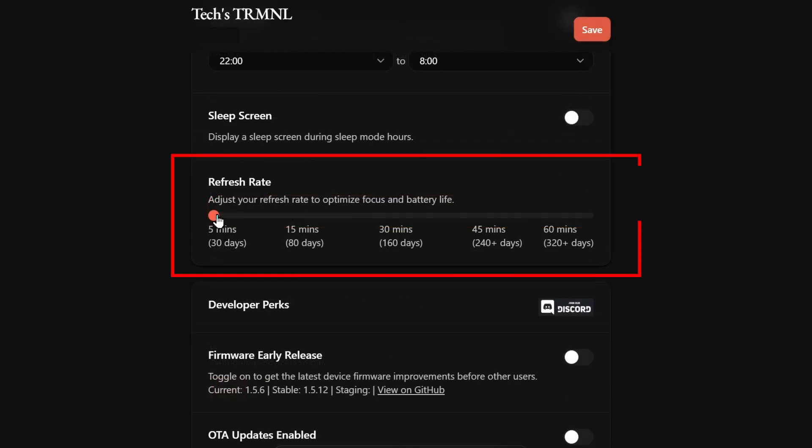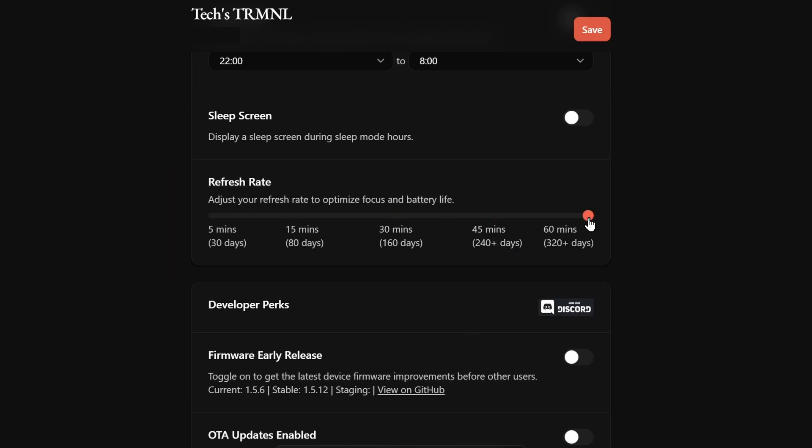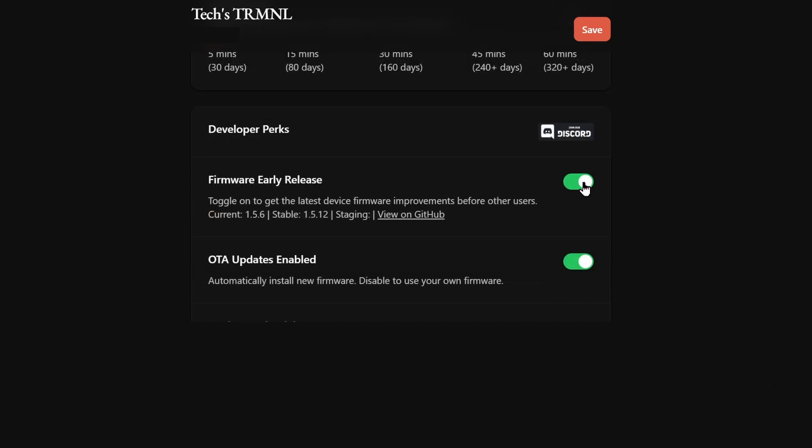Set the refresh rate of the display — this is the interval at which the display updates. At 5 minutes, it claims to have about 30 days of battery life, and at 60 minutes, up to 320 days. Then turn off both Firmware Early Release and OTA Updates Enabled, and click Save.